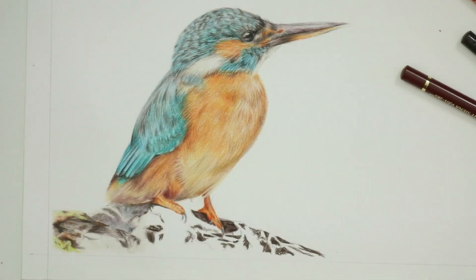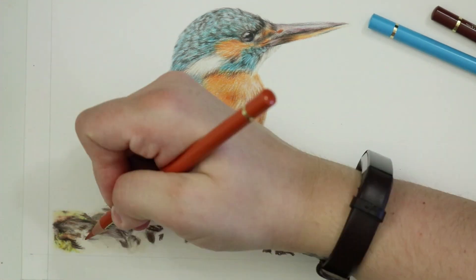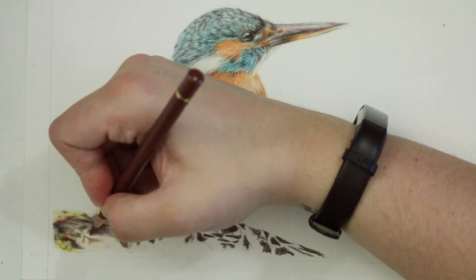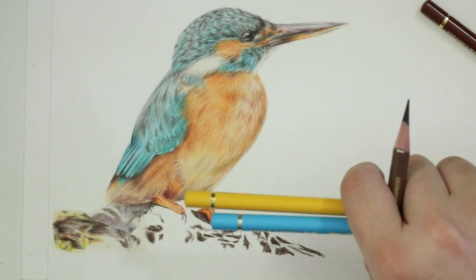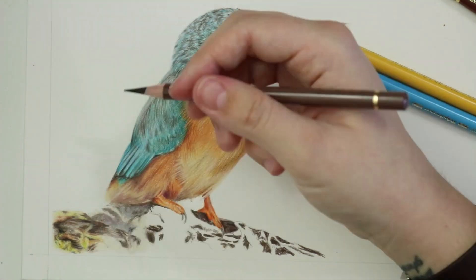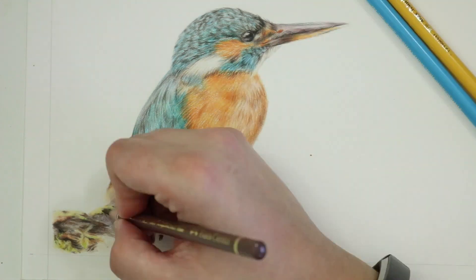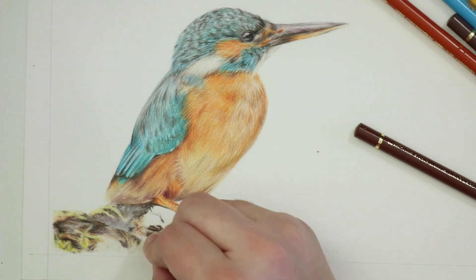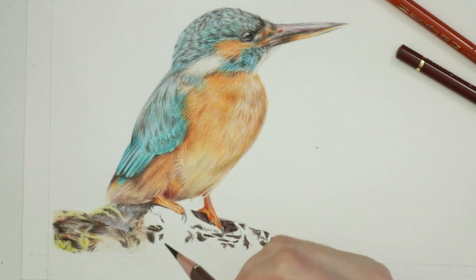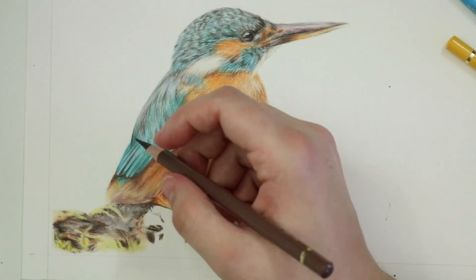Small circular motions would give it too much of a bobbly texture like the sun conure branch, and I wanted to achieve more of a wood grain effect. Shading back and forth in a particular direction helps achieve that, much like you would for fur. The smoother areas were where I used more circular motions to try and flatten out the texture as much as possible.